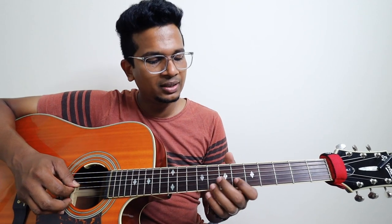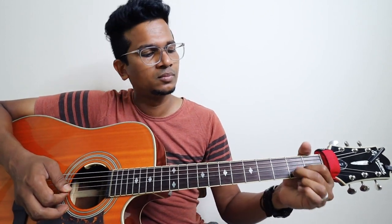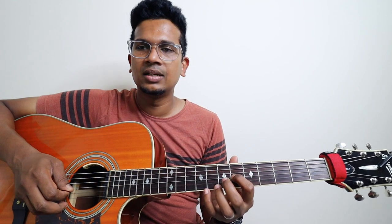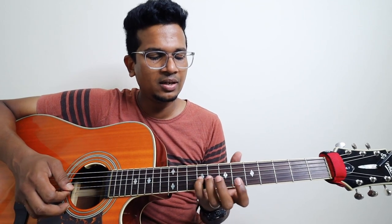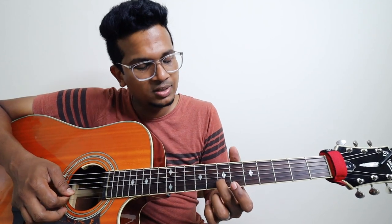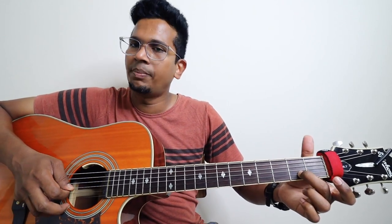It starts on sixth fret, third string. So: six, seven, and then nine — it's on third string. And then second string, seventh fret. And then there is one beautiful slide — till second fret, you have to do a reverse slide. And you should play that note.